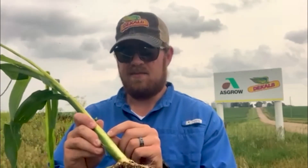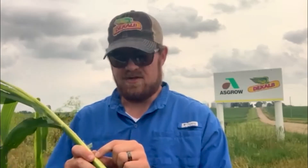I'll go ahead and call this a V7 plant, but from there on out they're not fully developed leaf collars yet, and we can already see our tassel starting to form. Once you have determined that your corn is officially V6 in growth staging, we are now entering a period of critical importance.